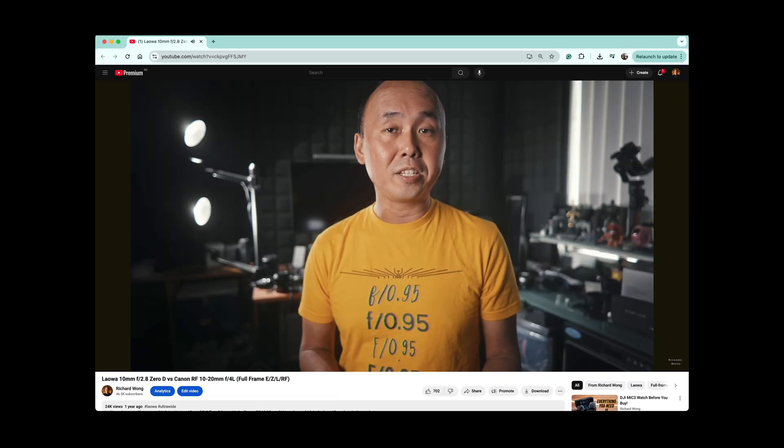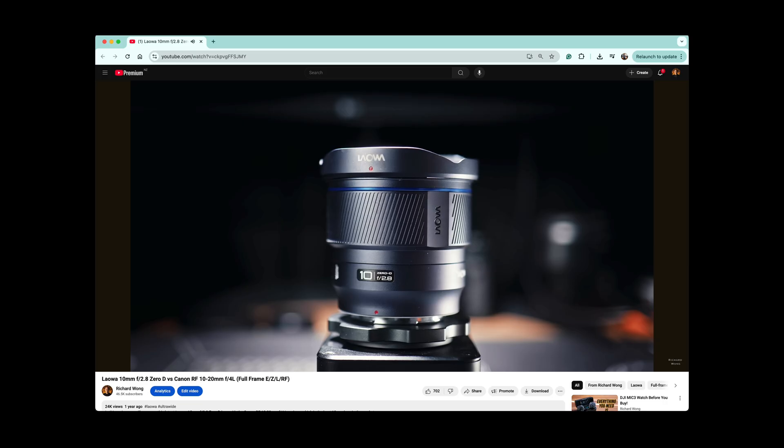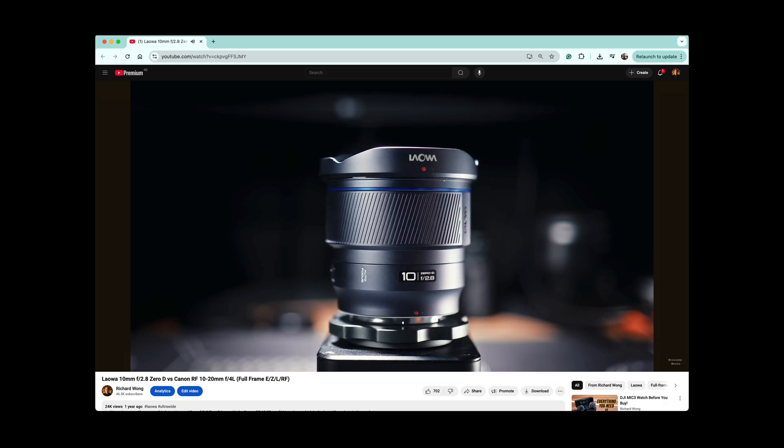Last year I tested Laowa's very first autofocus lens, the autofocus 10mm f2.8 COD. Then they released the autofocus 12mm not long ago. Autofocus on those lenses works really well, but to be honest, at such wide focal lengths, it's not exactly a big challenge. Now with this 180mm macro lens, it gets a lot more challenging.